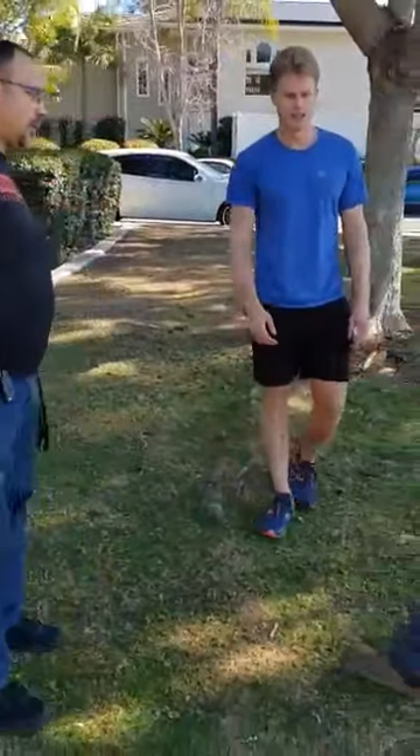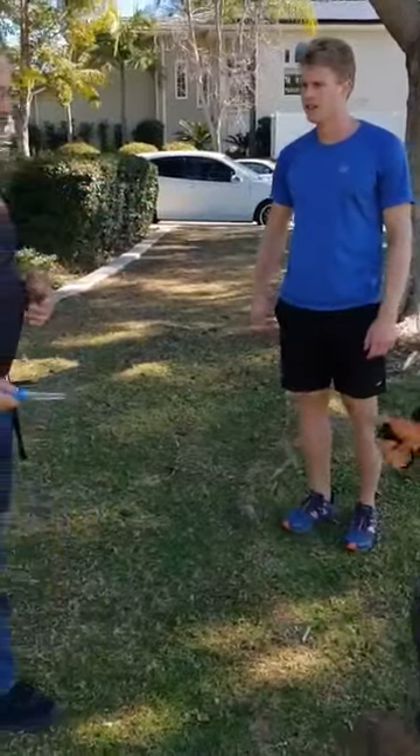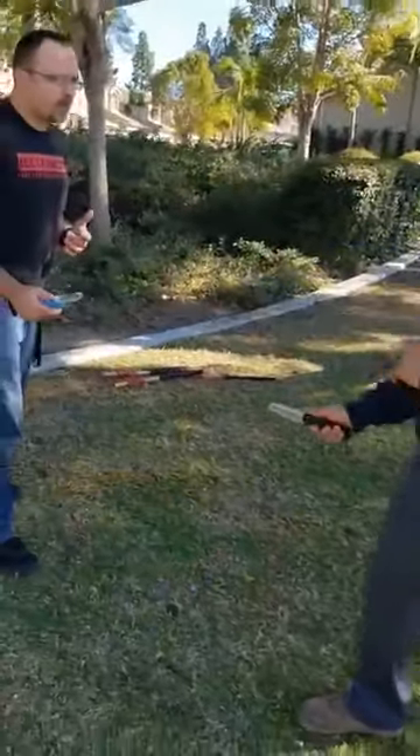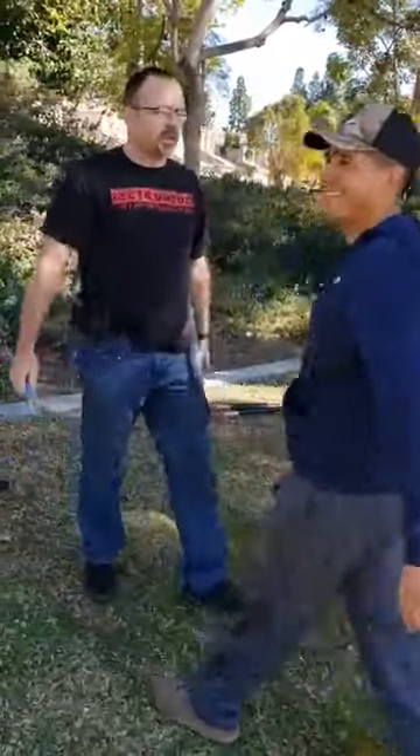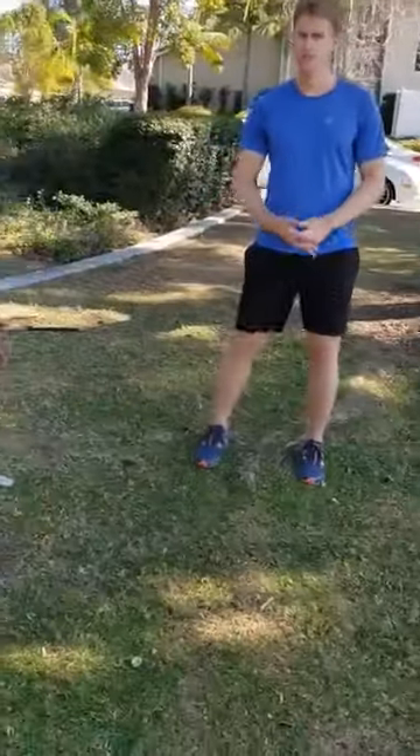Both have a knife. He goes to attack me. Calm down — we're not sparring. This is a demonstration. Calm down. He's going to attack me.